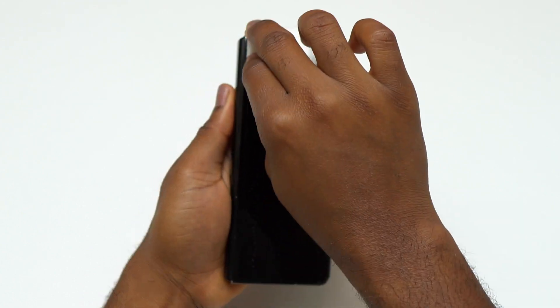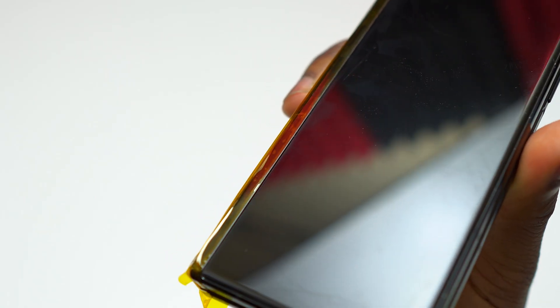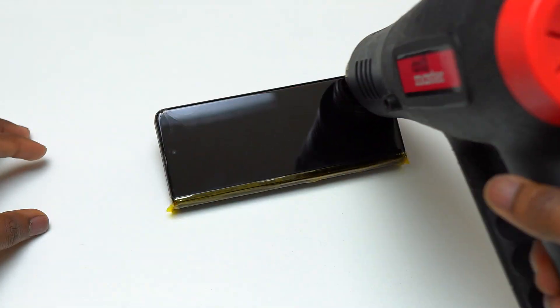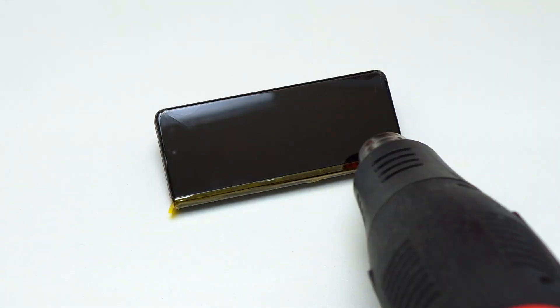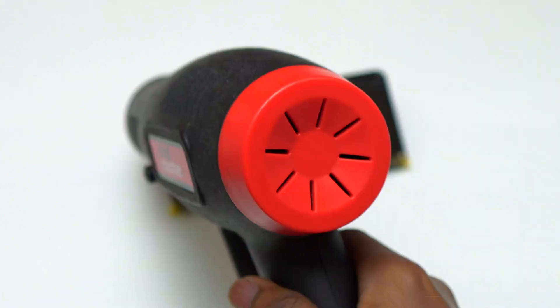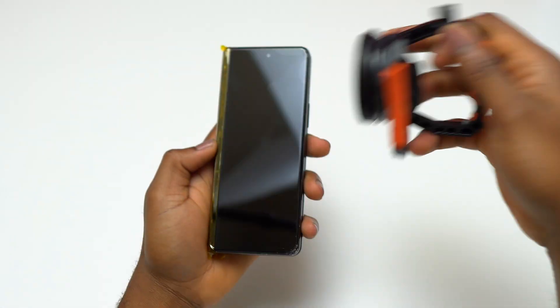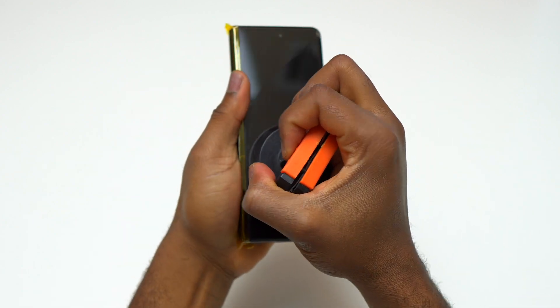Before starting, I cleaned the outer screen with alcohol and decided to install some heat-resistant tape on the hinge mechanism area. The first step is to heat the front screen in order to start the removal process of the outer screen. The heat-resistant tape is going to protect the hinge mechanism area in order to avoid having too much heat going into that area. I heated the outer screen for a total of 40 seconds with the heat gun on the highest setting.